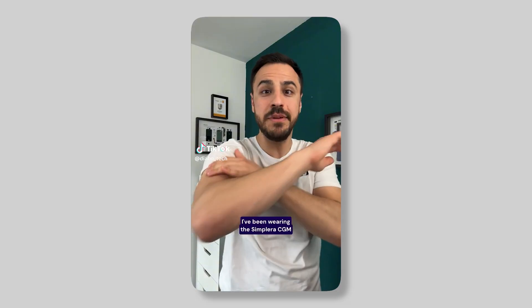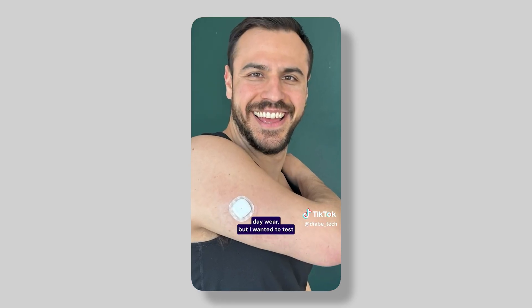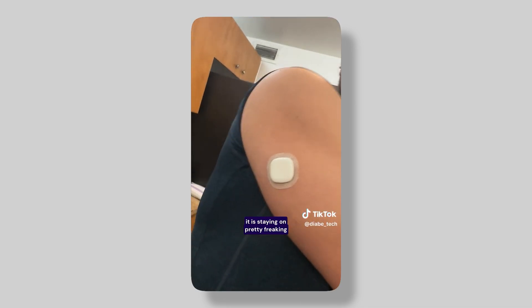I've worn the Simplera for much longer — I think I went as long as 15 days just to test it out. On social media I made a video using a dummy Simplera; it didn't have a sensor, but it was the same adhesive and that stayed on for about 15 days. So it stays on well, but even though it will stick on for that long, you can only use it for those seven days.